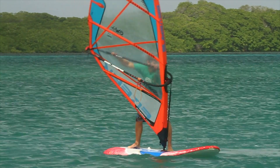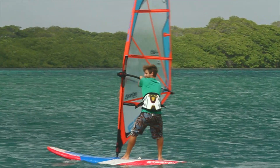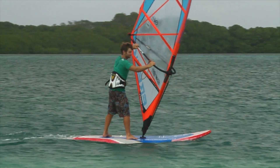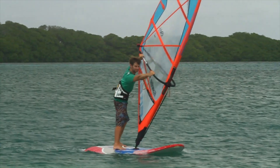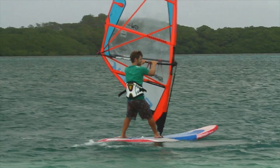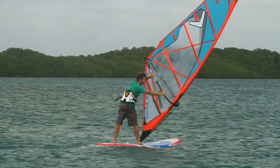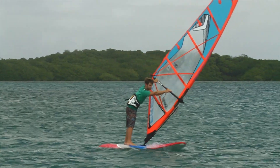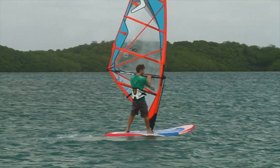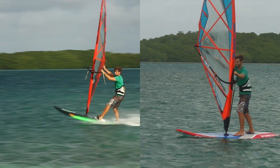Try regular upwind 360s on a big board on a light wind day. Once you have mastered the technique, try doing your 360 from more across the wind. You'll notice how you have to bring the rig more across you to initiate the turn. The rig placement for the 360 across the wind is very similar to that of a Flacca.